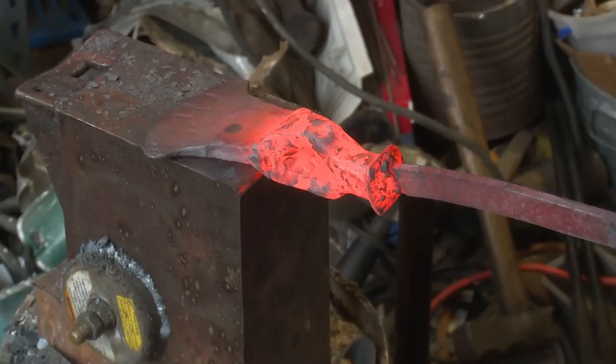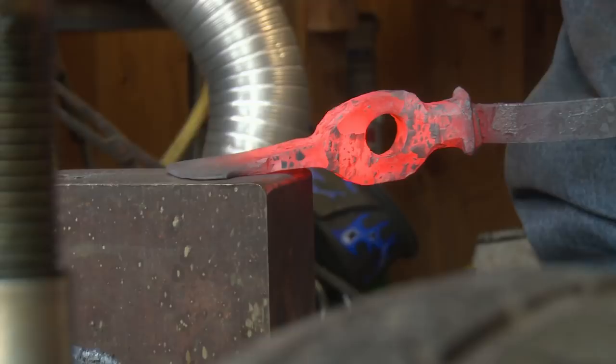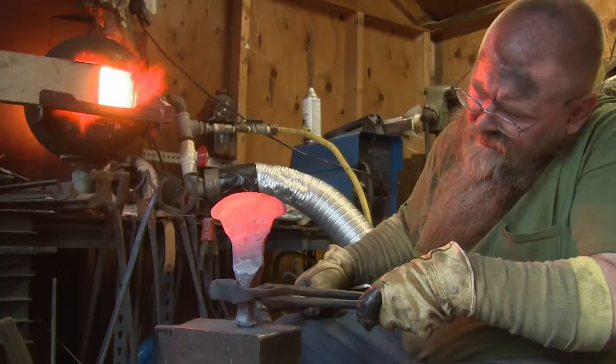The axe has got its basic shape down. I've got the blade long enough, I've got it wide enough, the eye is almost right — I may do some corrections. Now it's time to just normalize the blade a couple times, and I'm letting that steel relax again.